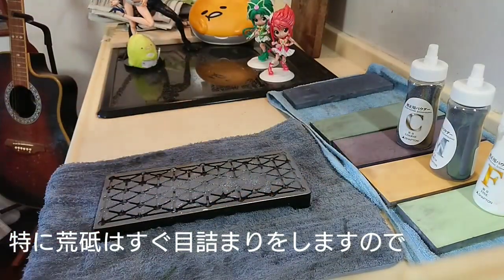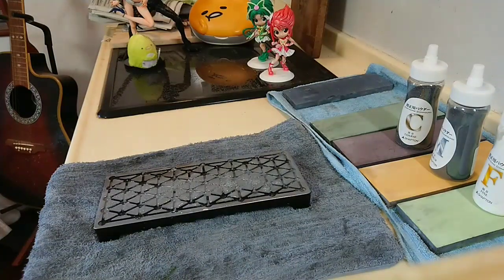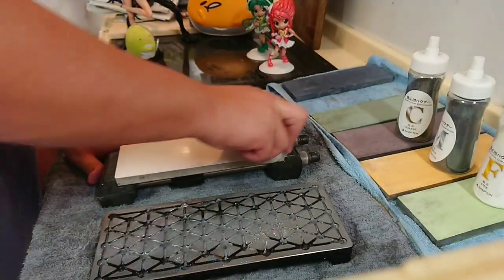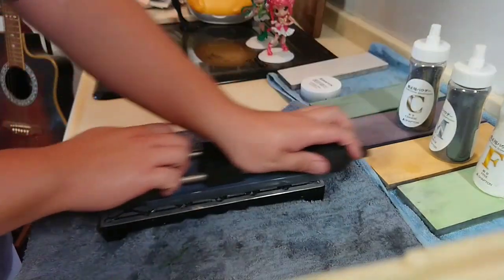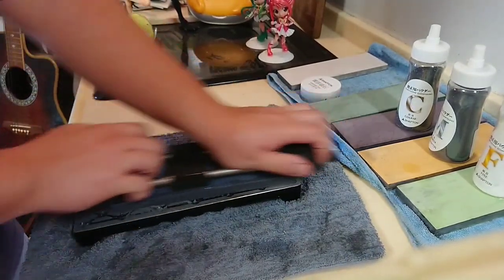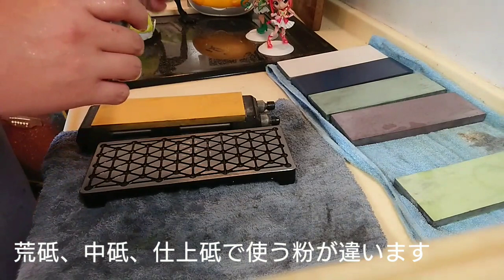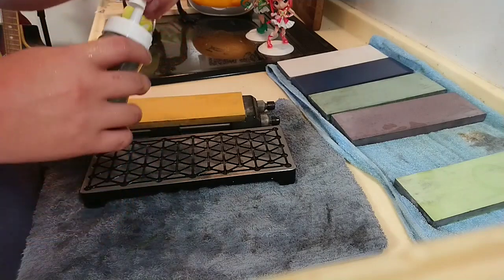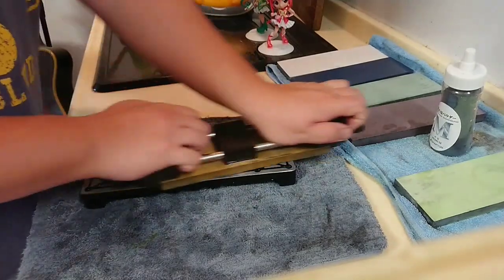I'm going to put it in the back. The back is really good. A little bit more.